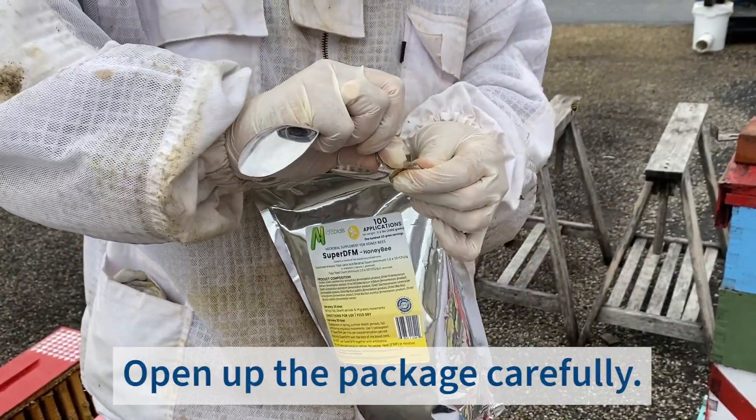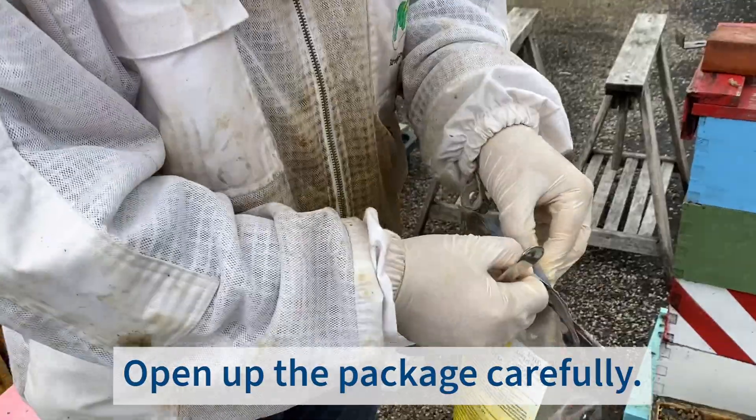So what I'm going to do, we're going to open up the package very carefully and pop the ziplock open.